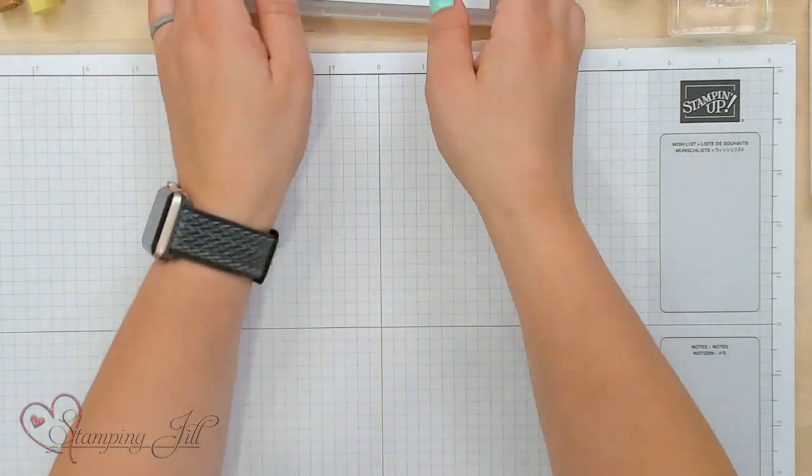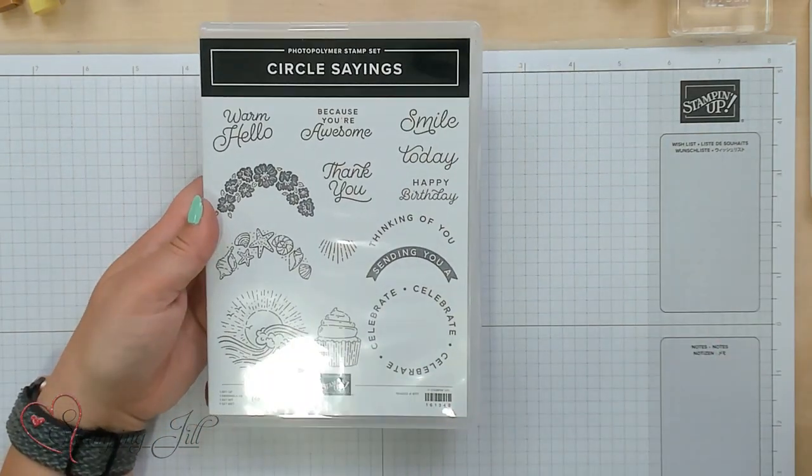Hey, Stampers! Welcome to another week of Watch It Weekly Wednesday. I'm Aubrey, part of the Stampin' Jill Creative Team, and today I'm excited to share with you a fun technique called the Faux Watercolor Technique using the Stampin' Blends, featuring the Circle Sayings Stamp Set and Punch.